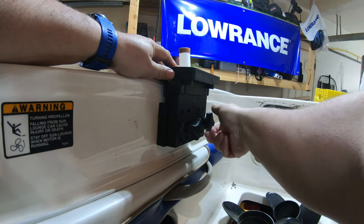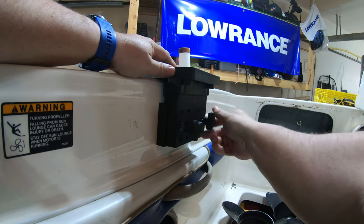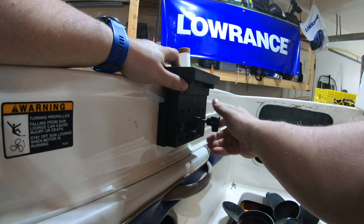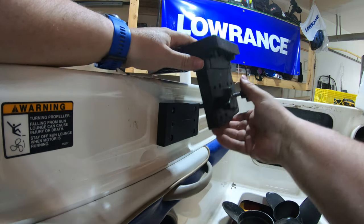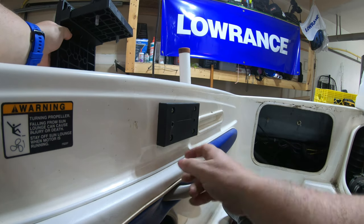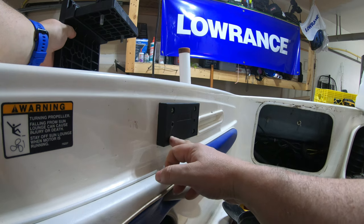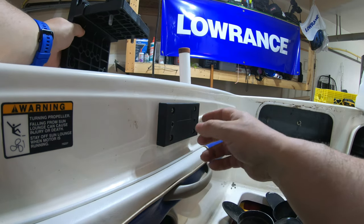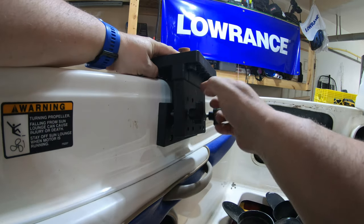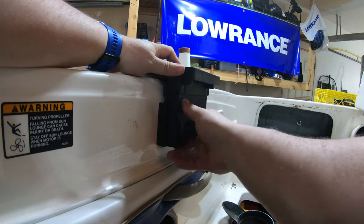Just unscrew these knobs. This is already completed, but I'm just going over it. What I would do is go underneath with the backing and bolt this bottom one through, just finger tight. Then put it back on. Drill the remaining four holes through. Bolt this on and then put it all back on.